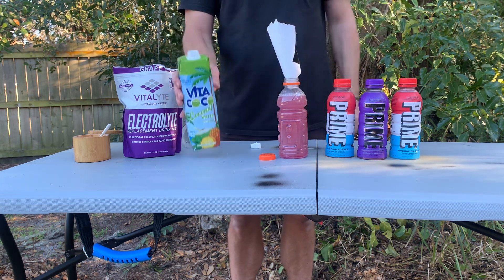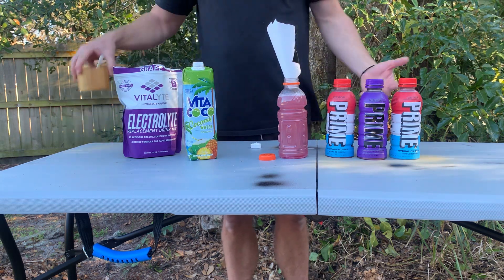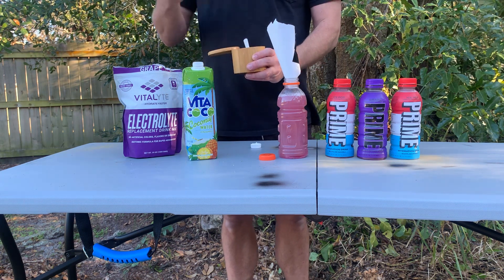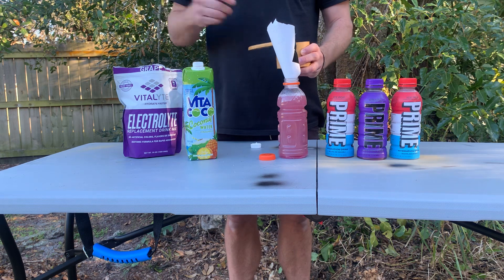This is about 10 cents an ounce at Walmart. So we're at 50 cents, 90 cents — recessionary times. All the hydration. Gatorade has tons of salt. This advertises not a lot of salt. You need the salt, dude.